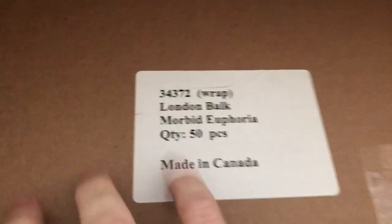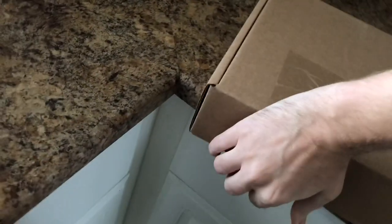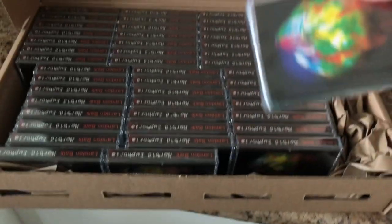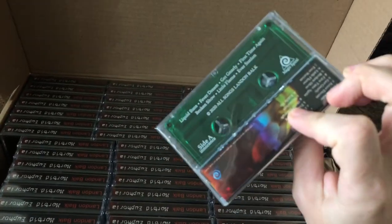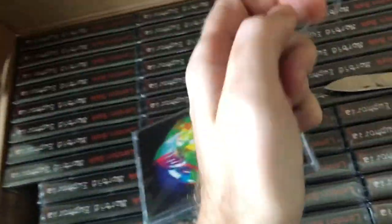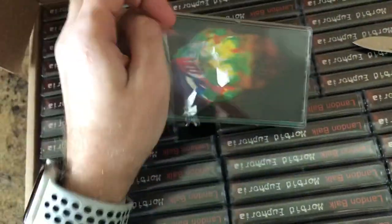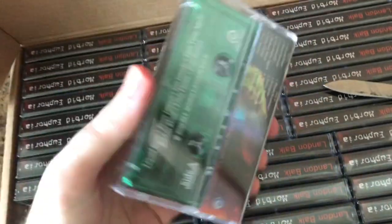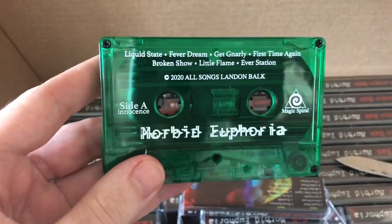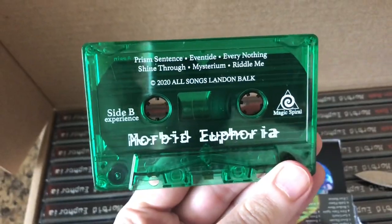They misspelled my name. So there's two boxes within the box — let's open this one. All right, that is so cool. Let's get a closer look. They're all shrink-wrapped. Taking one out of the shrink wrap — have a look at the cassette itself, side A, side B. That looks really good.